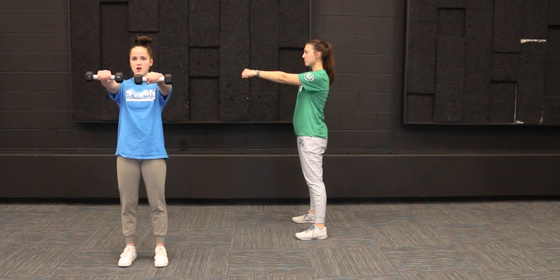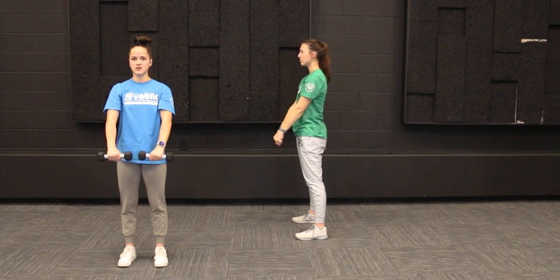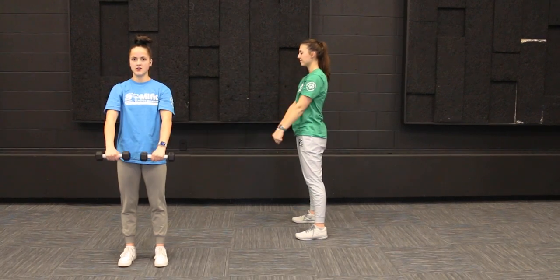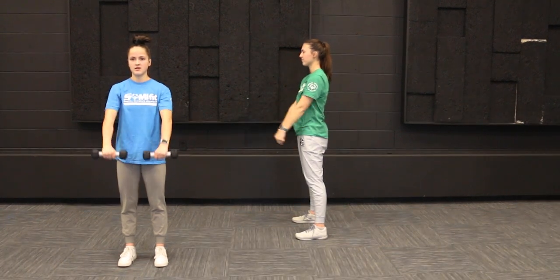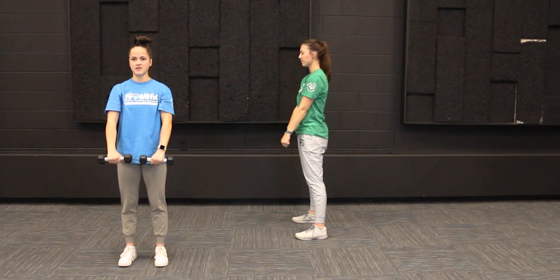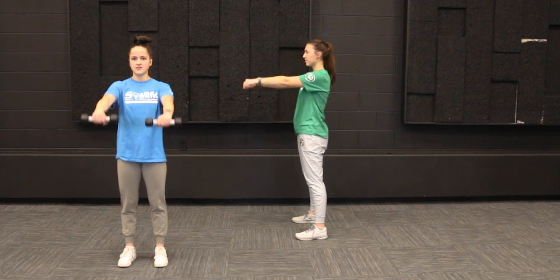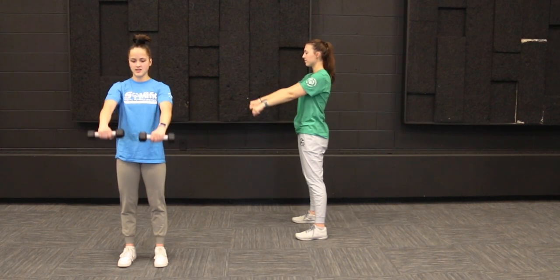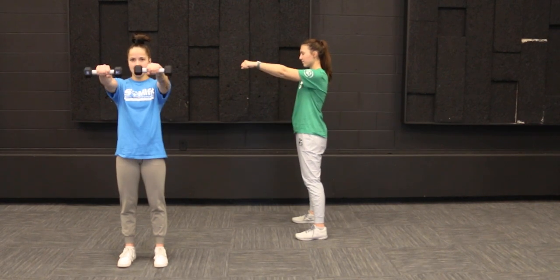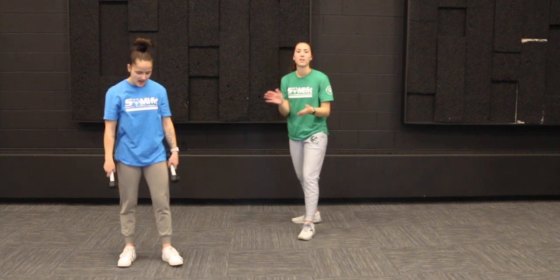One, two, three, four, five, six, seven, eight, nine, and ten. Awesome job, you guys.